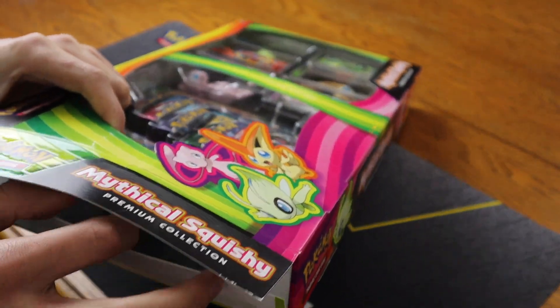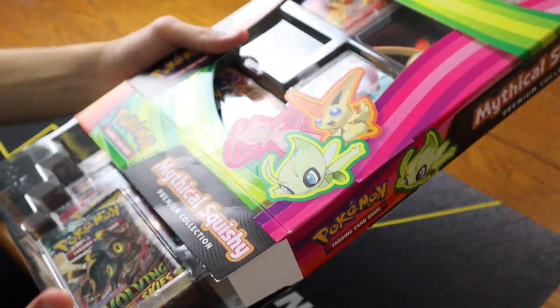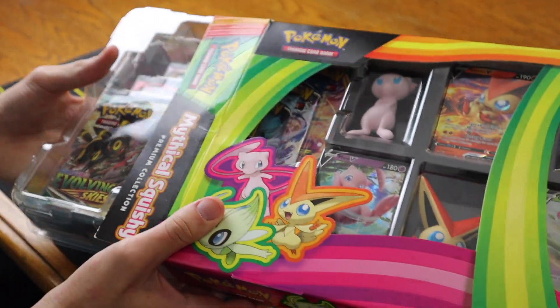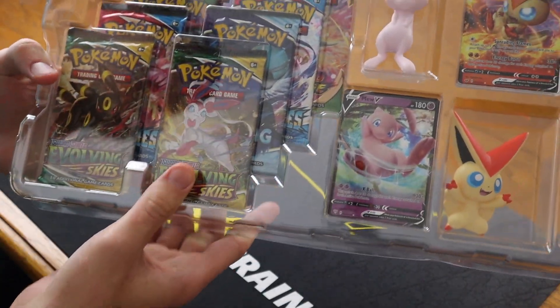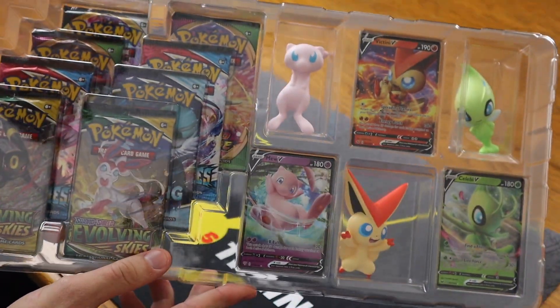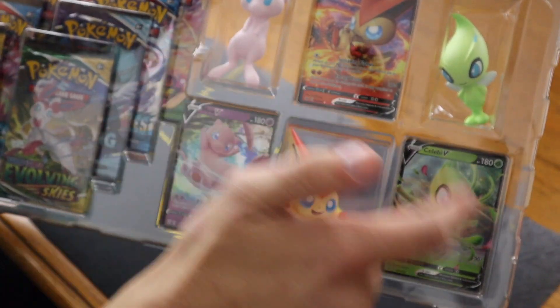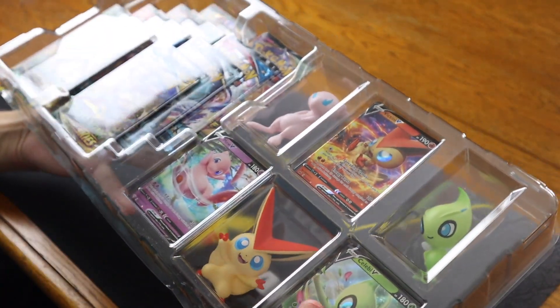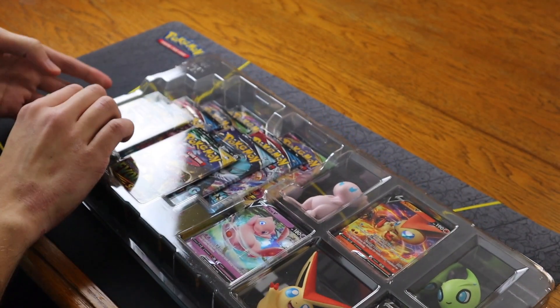There is Celebi, Mew, and Victini. This box is huge and I think it was $60, so it's more than your typical elite trainer box for sure. It comes with eight packs, so it's practically like an elite trainer box, but it's $20 more because you're getting three squishies and three V cards, which could be helpful if you were trying to make a deck with a V card of a mythical Pokemon.